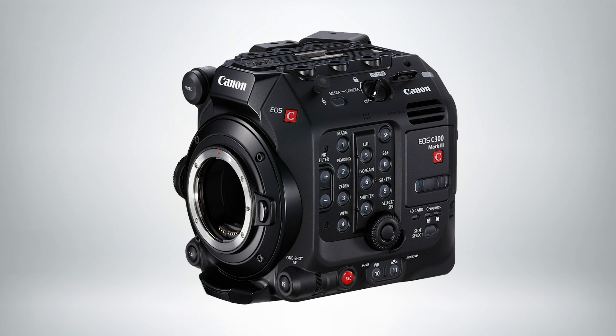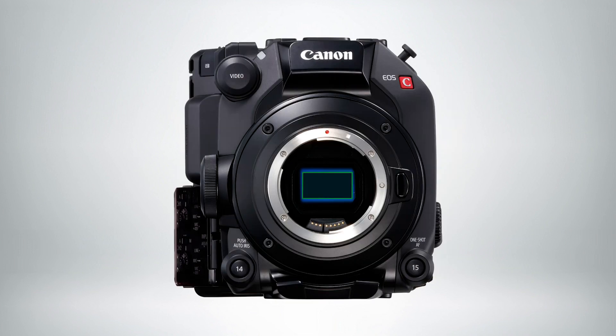A really exciting thing about this camera is that it has a brand new 4K Super 35mm dual gain output sensor. Dual gain output assigns different gains to each of the photo diodes in the sensor, which allows you to retain all the information in the highlights as well as really clean shadow areas. In the end you're going to get over 16 stops of total dynamic range — the most from any Canon Cinema EOS camera before. What's driving that is a DIGIC DV7 processor, the same processor that's also in the C500 Mark II.